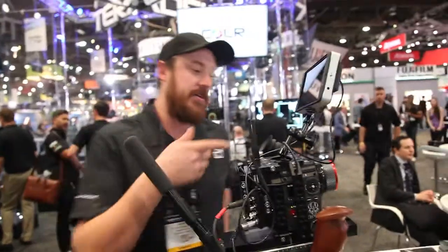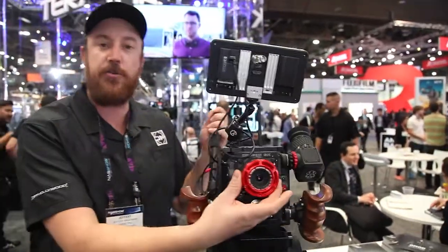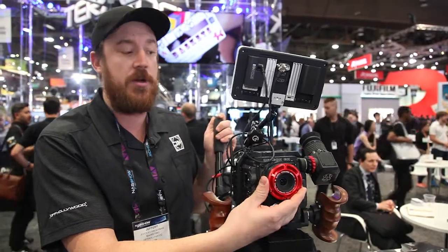The lens we have on here today is a Global Dynamic 24mm — a rehoused Canon lens. We use it a lot with drones, and also a lot for gimbal work.